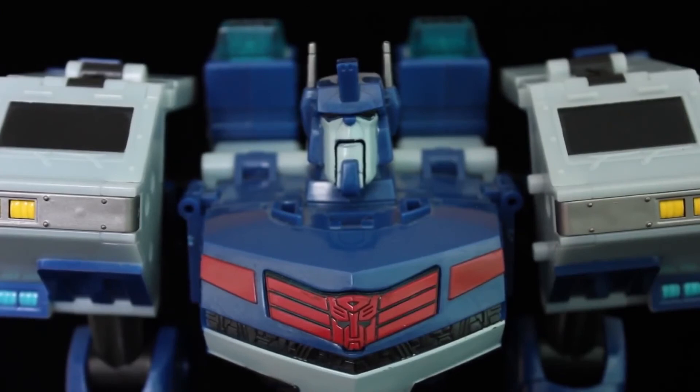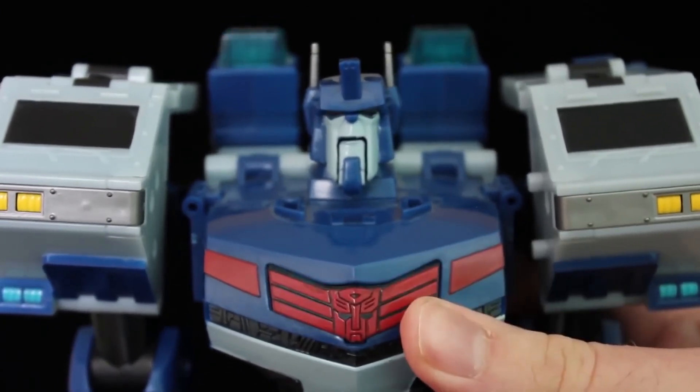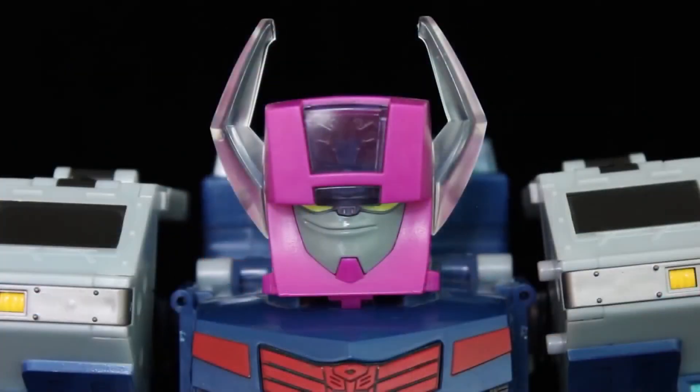And yes, his head moves as if he's talking. Like Megatron before him, the headmaster that comes with Leader Bulkhead can plug on top, though the lights and sounds are unaffected. Not to mention, this never actually happened to Magnus in the show.